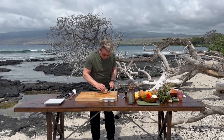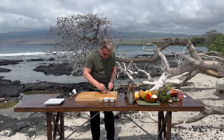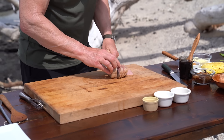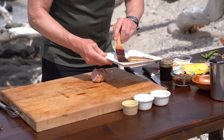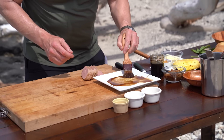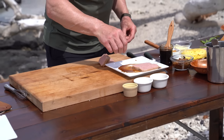First off, slice your Spam into nice long chunks. Not too thin, because I want them to go really nice and dark on the grill. Here I've got a little bit of teriyaki sauce glaze, and I'm just going to put some glaze on the plate and sit the Spam inside that glaze.